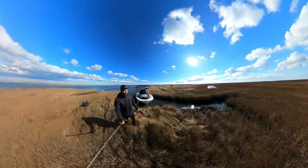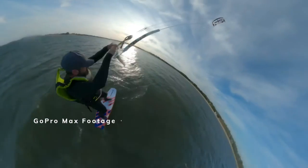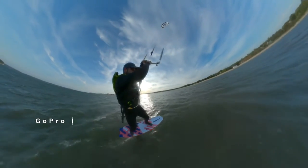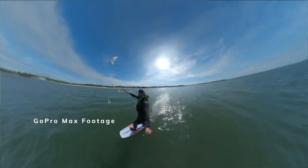Today I wanted to follow up the GoPro 10 review with a review of the GoPro Max. This is GoPro's 360 camera. For those who don't know, a 360 camera records in all directions at once. A typical GoPro has one lens and records in one direction, but this camera has two lenses, recording in all directions at once.